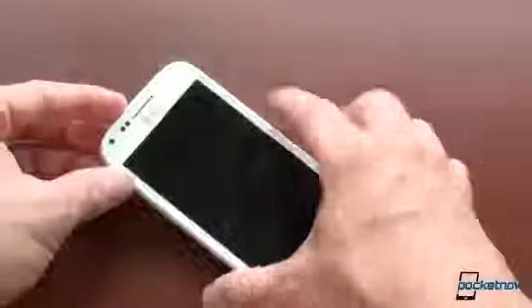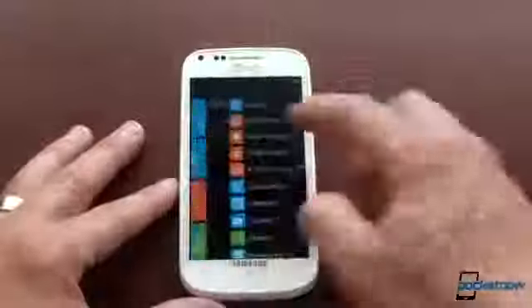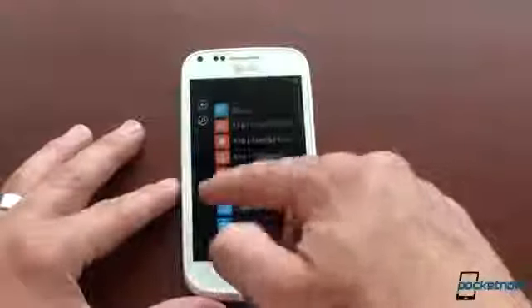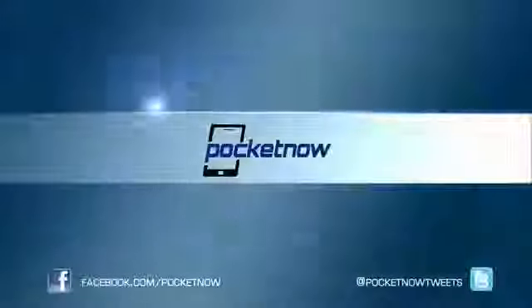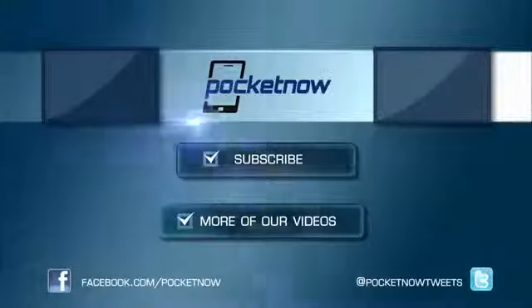If you liked this video, give us a thumbs up, and if you want to know something specific about the Samsung Focus 2, drop a comment and we'll do our best to answer your question. That's it for now. Bye.